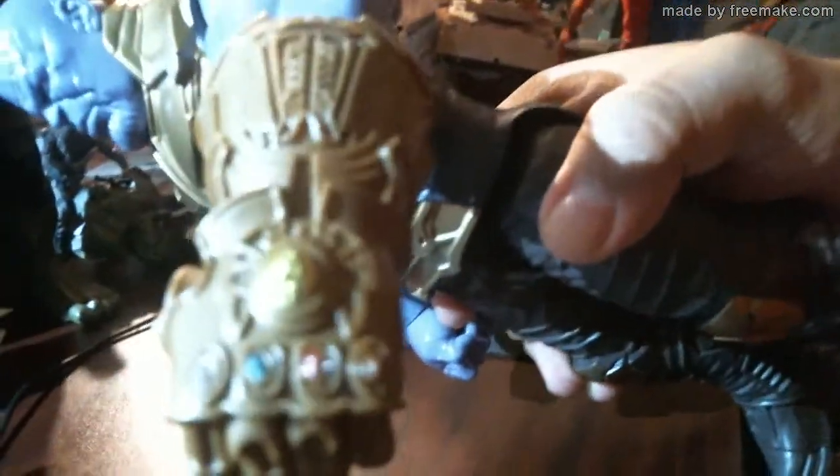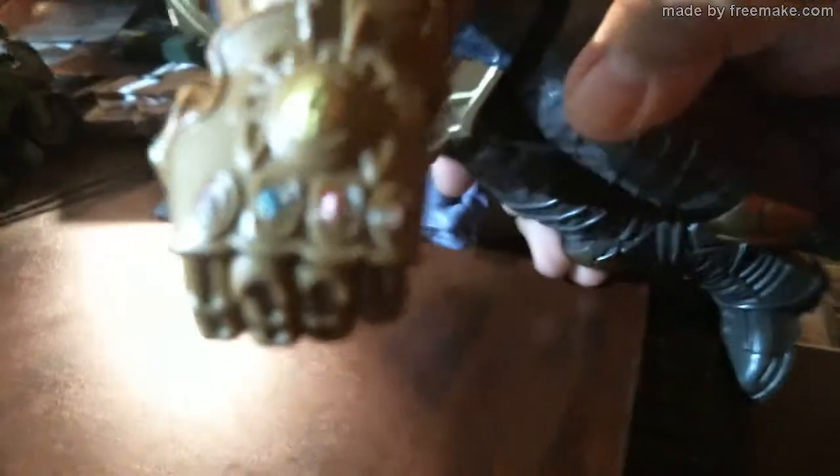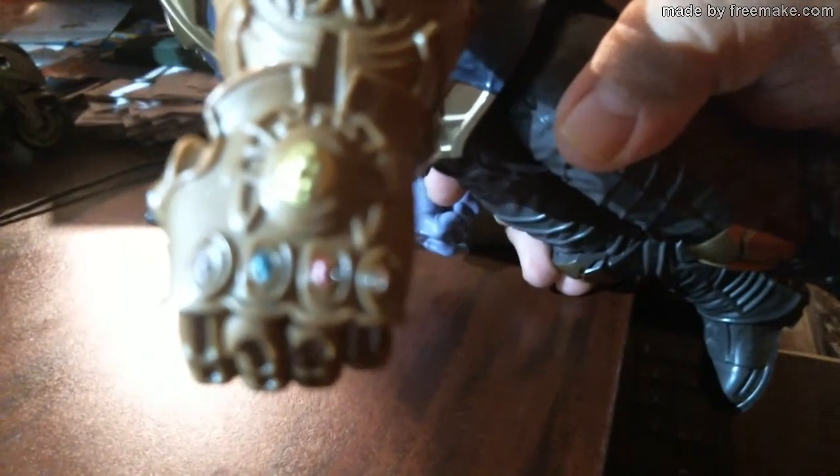Now let's look at the jewels on the gauntlet. They're painted on. The light's not picking it up too well, but there's a gold one on top, and then the knuckles, and there's one on the thumb right there.